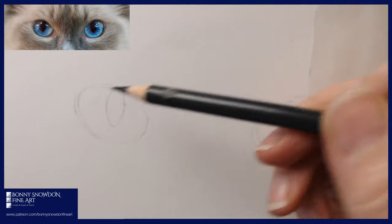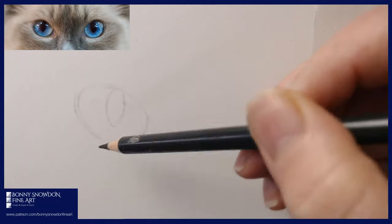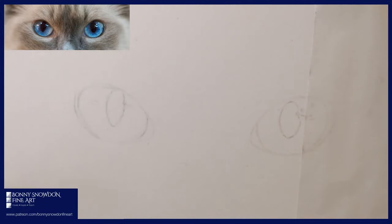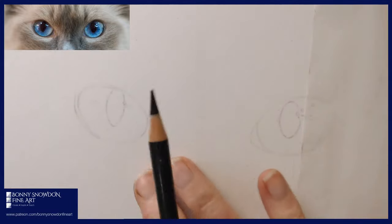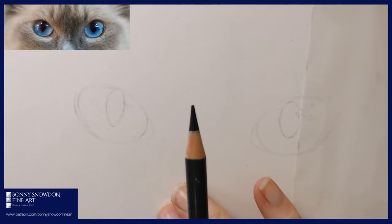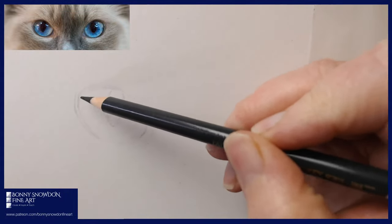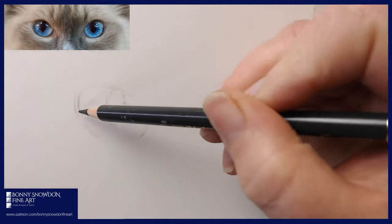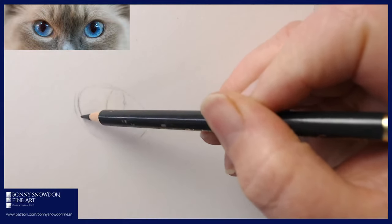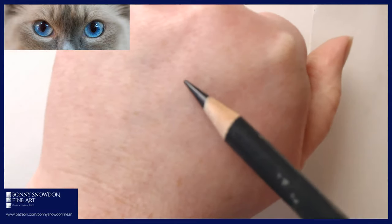I'm going to start with just a little bit of an outline around the eye to get a better idea of what's going on. I'm using a Payne's grey — this is a Faber-Castell Polychromos Payne's grey. You can use anything you like. I'm using really soft pressure. I'm using pastel mat, which is a paper some people don't like and other people absolutely adore — it's a bit of a marmite paper. It's got quite a lot of texture, so I'm using really light pressure.